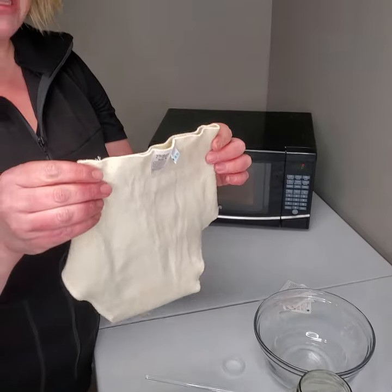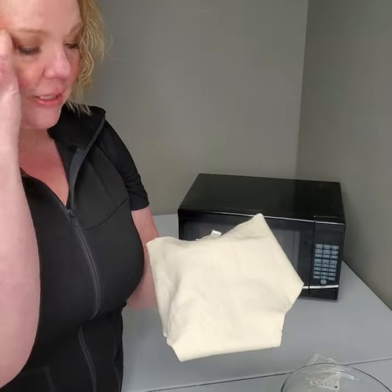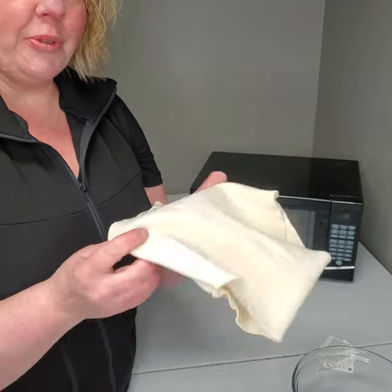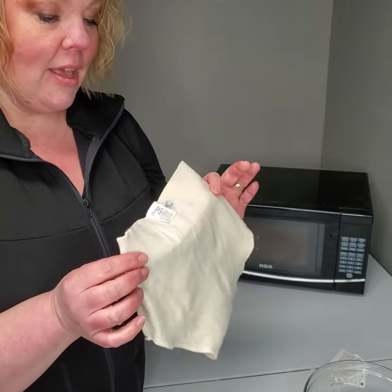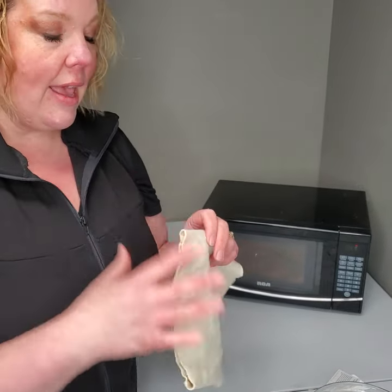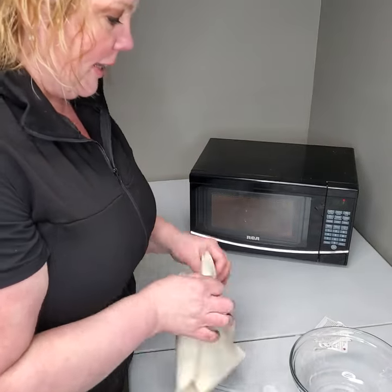I'm going to lanolize a full coverage doubler. These are really neat — they're basically a diaper cover without the cuffs and waistband. I love them because they can add some extra boost to your diapering routine without adding a lot of bulk. They're one of our lower price point items — a gateway into wool. Some people use these without even a wool cover, and you can put them over just about any type of diaper.